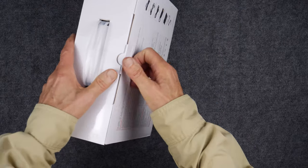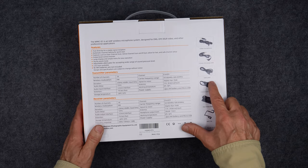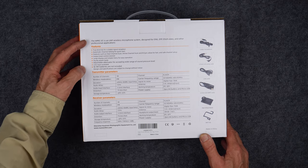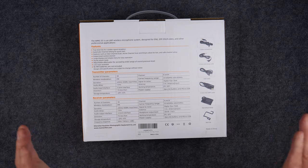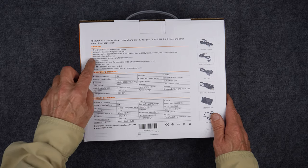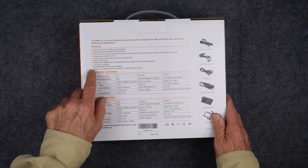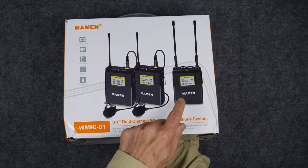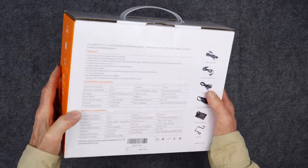There are lots of specs on the back. It features true diversity and automatic channel setting for a quick start — in other words, it'll pick an unused UHF channel. It has a clear channel scan and active channel scan, plus an output level control at the receiver. The receiver is a small box with dual antennas, and it can mount on top of a camera on a cold shoe mount, which is super handy.